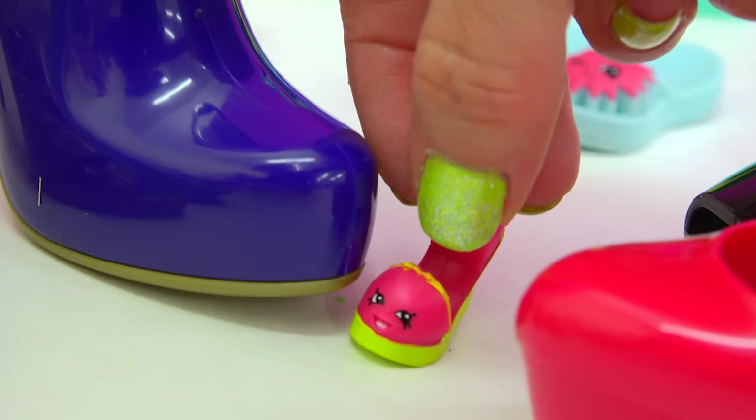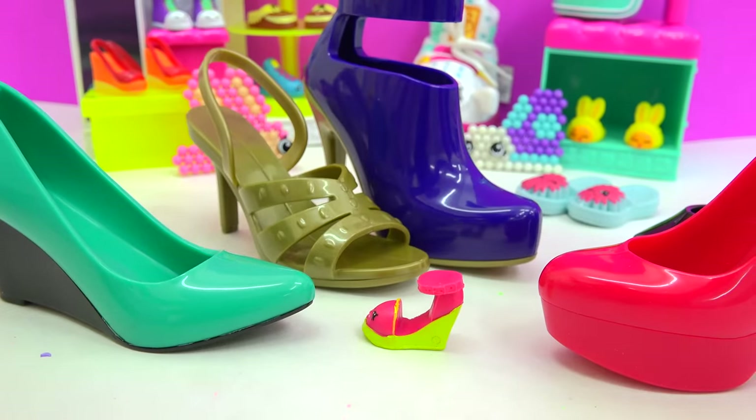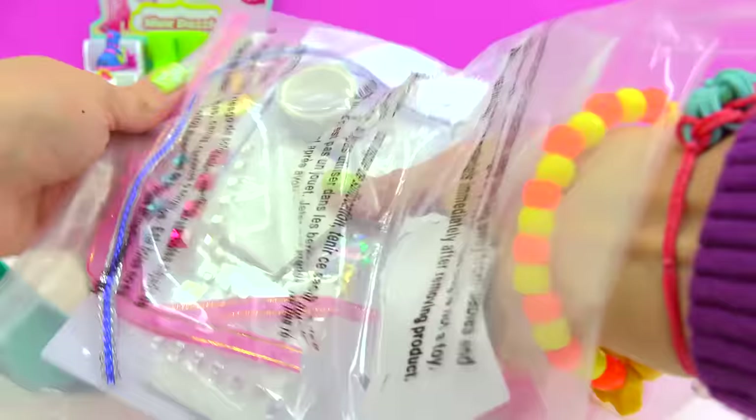Little? Who are you calling little? These are big! Very, very true! Alright, so we're gonna be giving these shoes an awesome makeover. Here's everything we need in this bag.